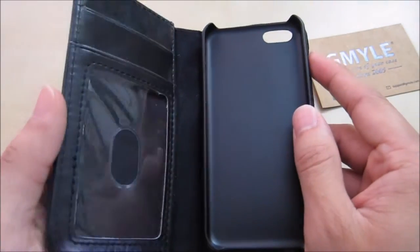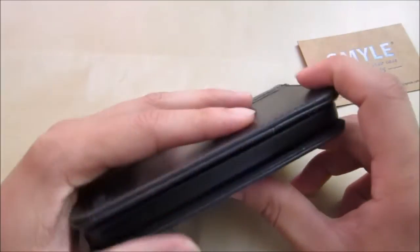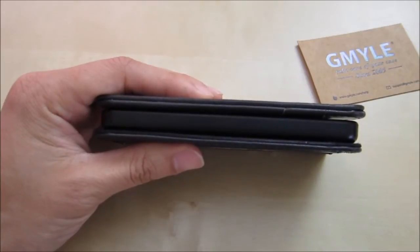The case itself is pretty light but it does add a significant amount of size to your current phone. Let me give you an idea of what my phone looks like.